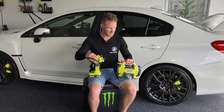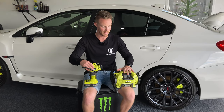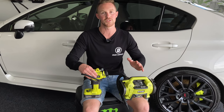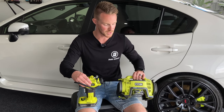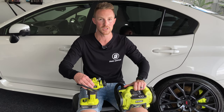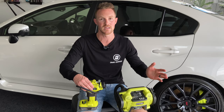That pretty much wraps up a quick overview of these two machines. If you do have any questions, feel free to drop a comment below. If you want to check out any of the other Ryobi tools we've covered on the channel, we've probably got about 20 to 30 of them and we're slowly going through talking about the pros, the cons, and the ways we incorporate these into the OmniGarage lifestyle. Make sure you hit subscribe, check out that playlist, and we'll see you in the next video.